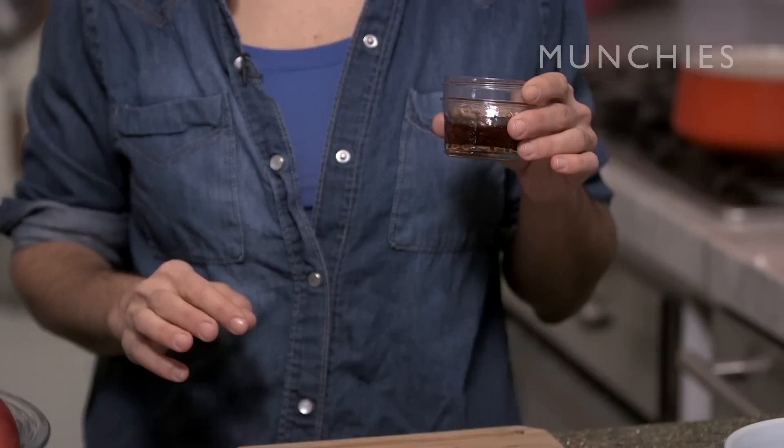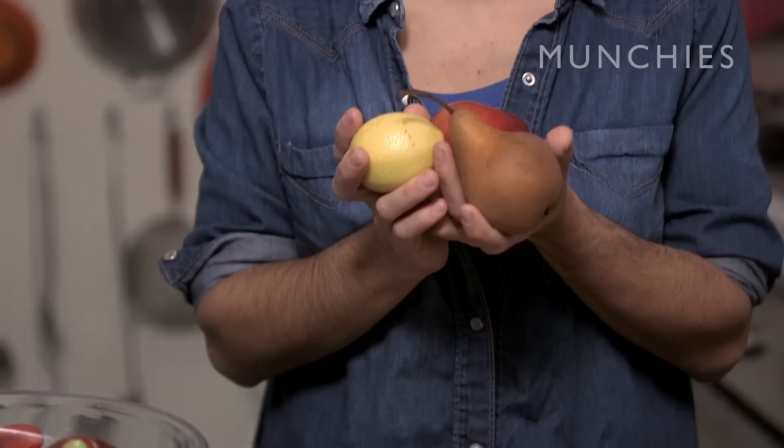Start with some apple juice. You can also use apple cider or even water. Maple syrup, cinnamon sticks, just a couple. Apples, pears, and lemon. You're gonna need a rubber spatula and a fine-mesh strainer.